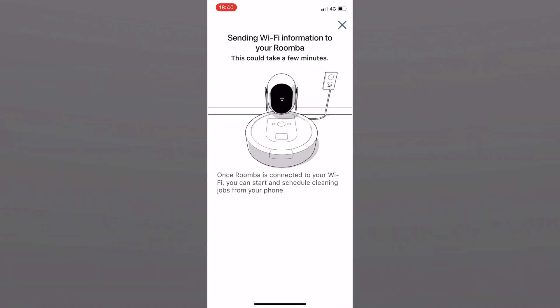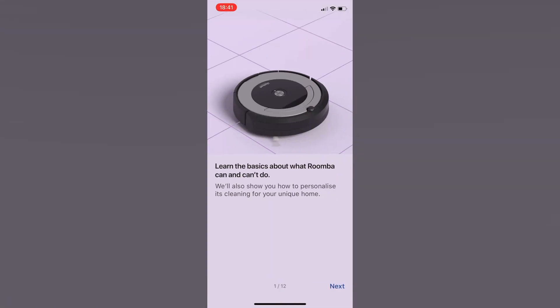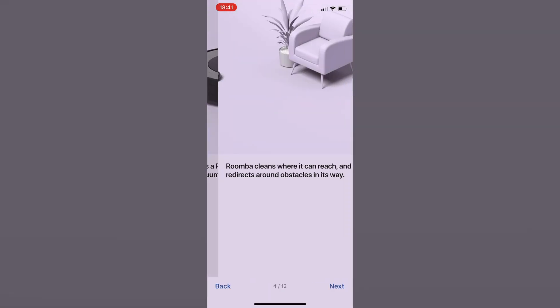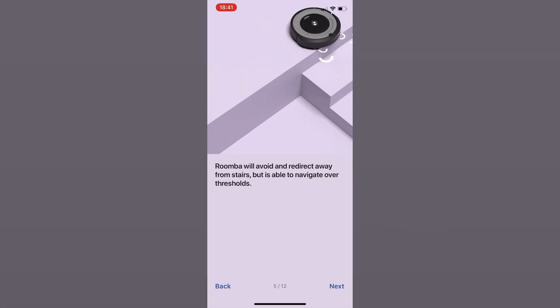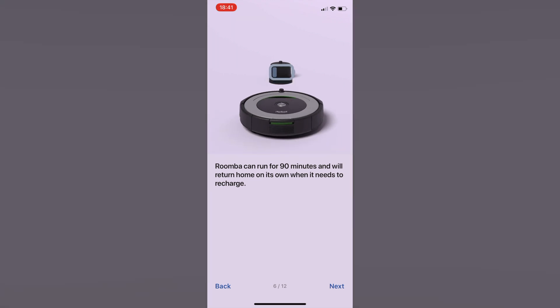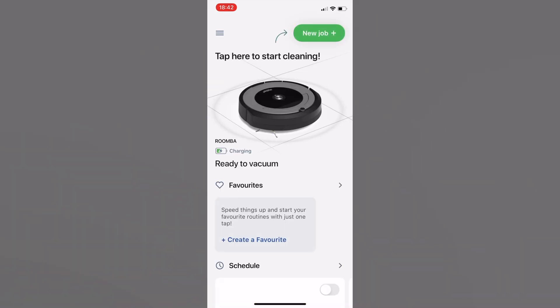Before we continue, make sure that your iRobot vacuum cleaner is added in the iRobot Home mobile app and you can control it from there. The whole process is like vanilla ice cream — plain and simple — so I will not go into details there. Instead I will jump straight to adding the iRobot integration in Home Assistant.